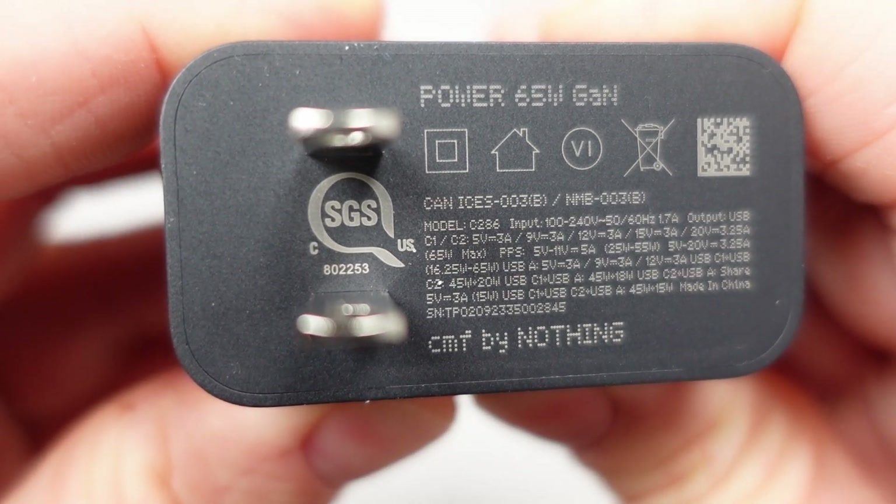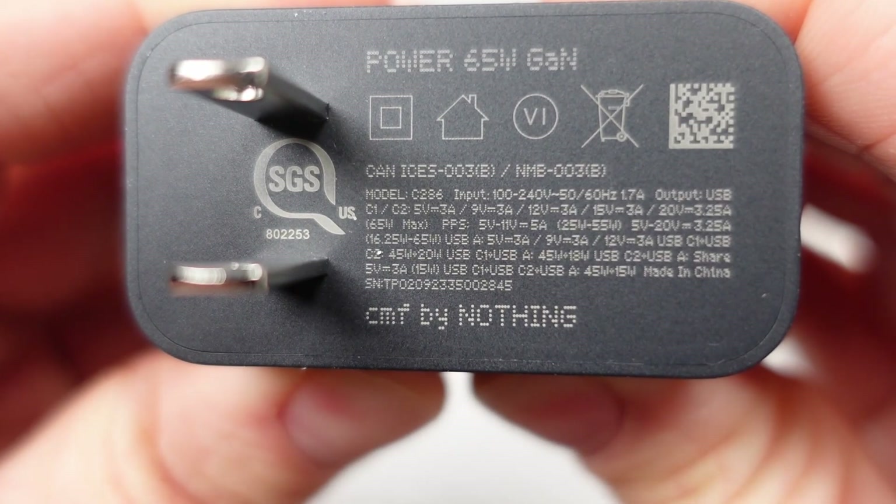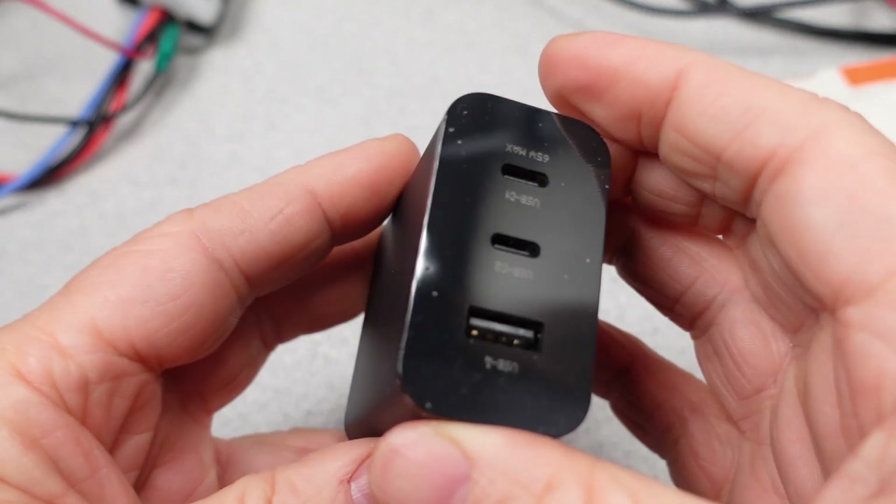A safety listing is expected and present on this device, and it shows up on the SGS website, which is great. This generally means it meets requirements for fault conditions, materials, and components that make it a lower-risk product to use.